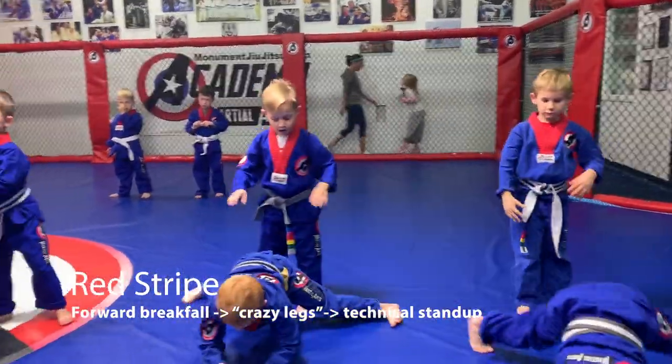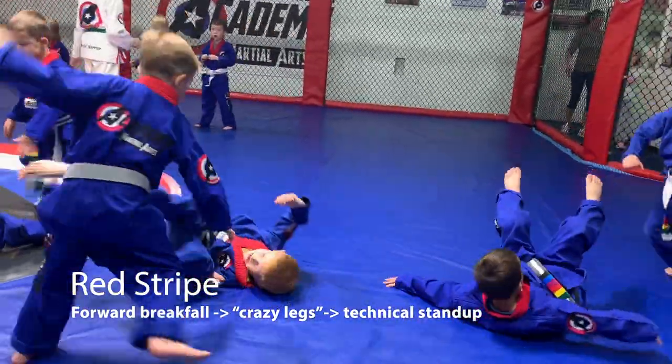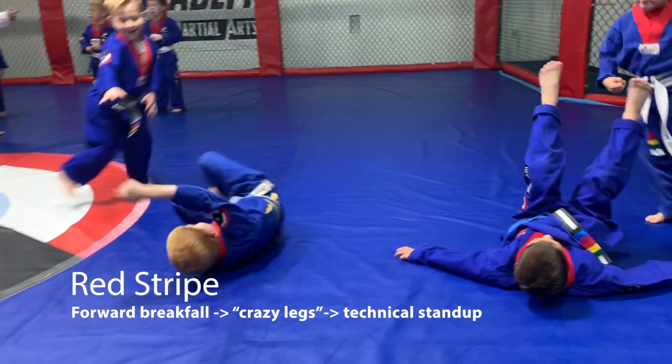Alright, go! Roll over, break, and crazy legs — go! Kick, kick, kick, kick, kick.